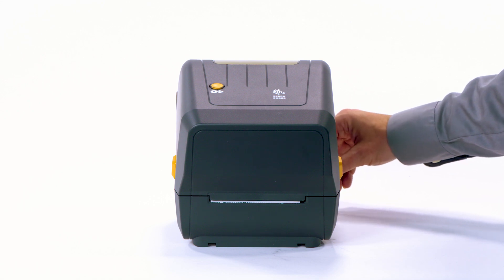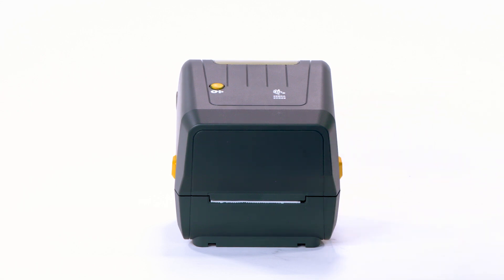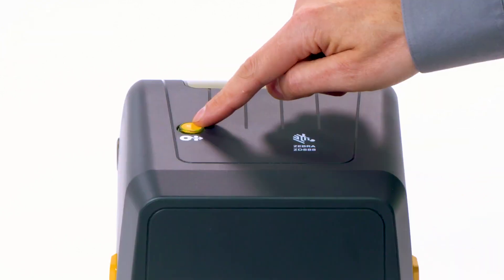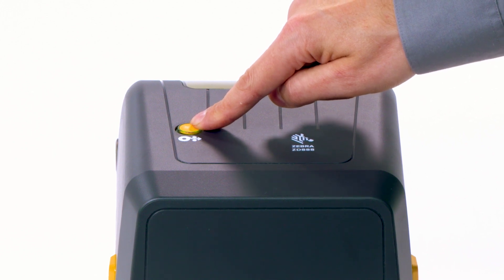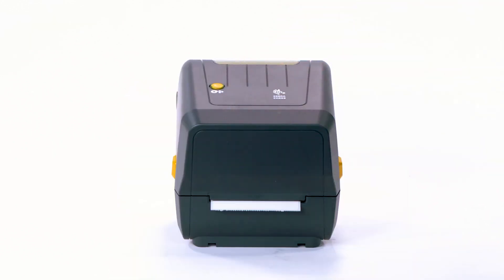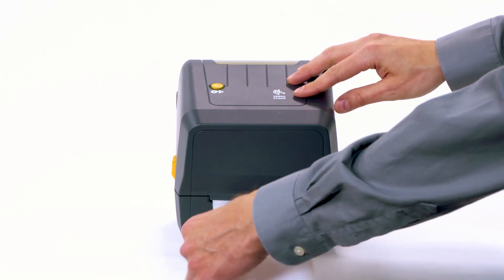Step 5: Power on and print. Next, calibrate the product for your media. Press and hold the feed button until the status indicator flashes twice, then release. The printer will feed and measure several labels. Remove the excess media.